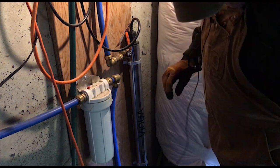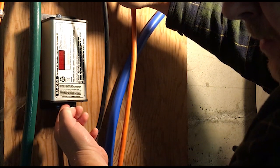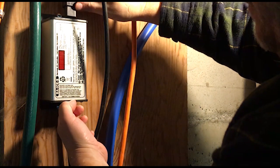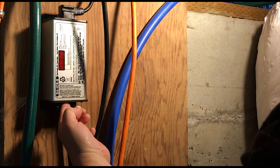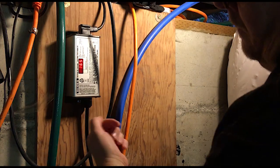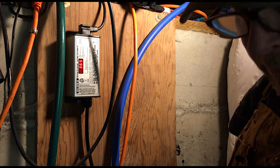Now I'm going to plug it back in. You want to push down the button on the bottom of the unit on the side and hold that button down while you plug it in. You'll see it says reset, and then it's back to 365 — so we're good for another year.